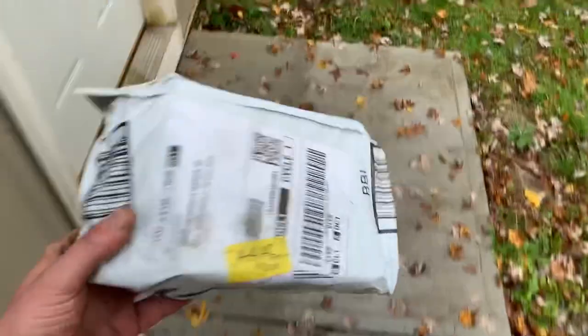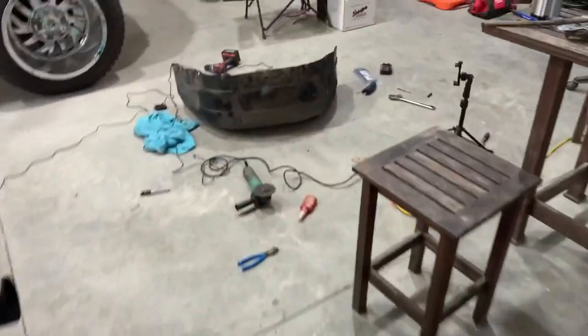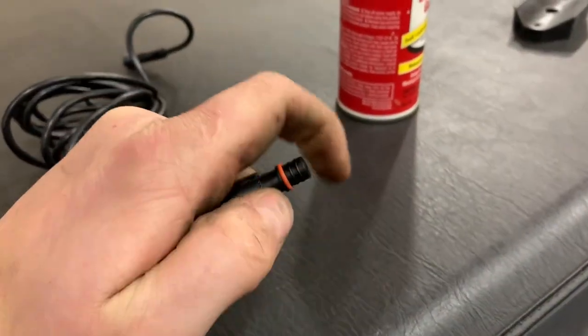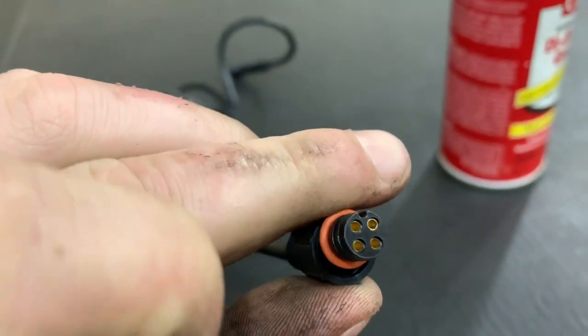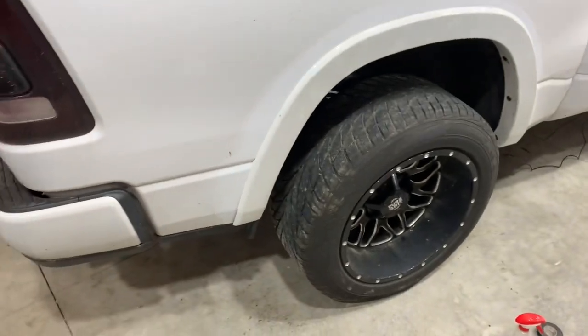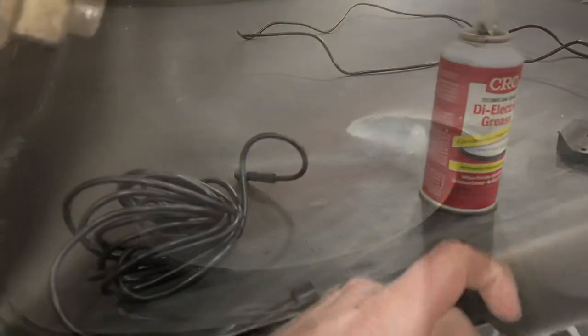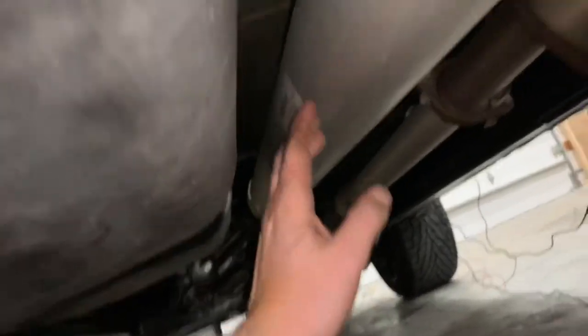Amazon just showed up with the replacement extension wires. We're back in business — now we have the extension wires to get the driver's side over to the control module on the passenger side. One thing I want to mention: even though these are waterproof connections, I've been adding a little dielectric grease inside here so that if any moisture gets in it won't affect the lighting system. You can buy it at any hardware or automotive store — I definitely recommend it. I found a great round shaft here and wrapped my wires around it as an anchor point heading to the control module.